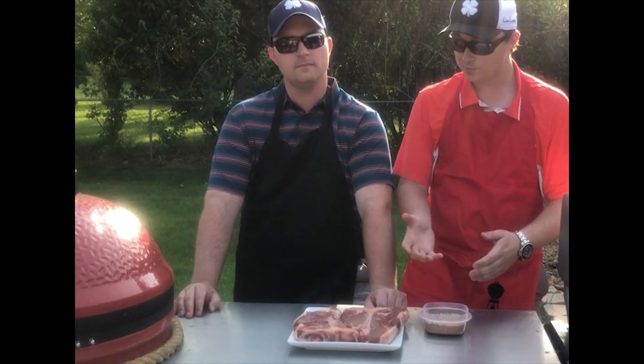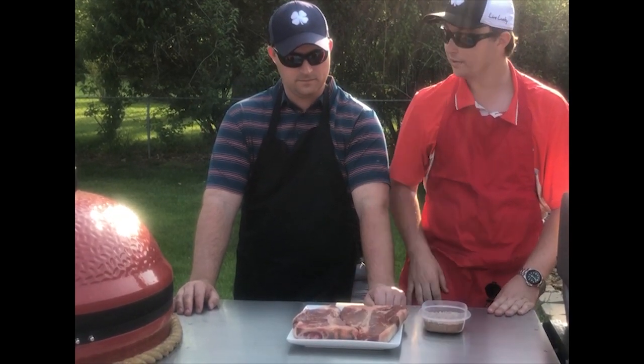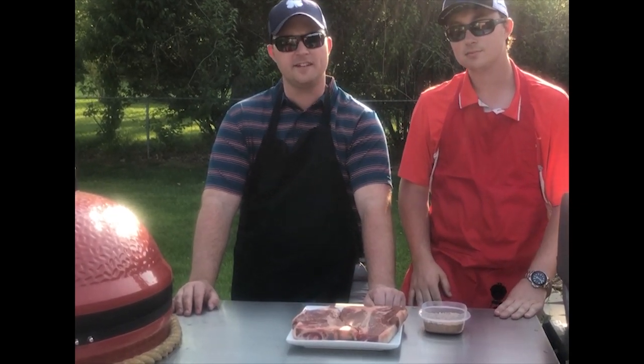Basically, what that means is we're going to bring them up to temperature kind of slow, and then at the end we're going to sear them real quick. It's going to be a great day of cooking some steak. Let's do this.